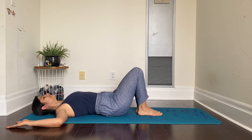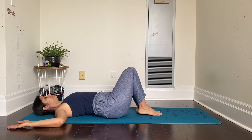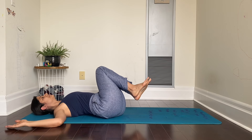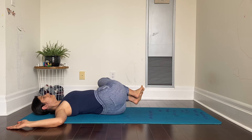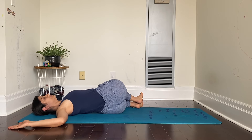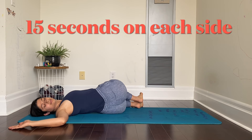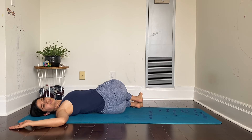Now we are going to gently lift our hips up just a little bit and turn our hips out to the right side. Now twisting from the middle of the back, we are going to turn to our left side, bringing our knees as low as possible. In the beginning, there could be some gap between the knees and the ground and that is all right. You can support your knees by putting a cushion between the floor and the knees. Just keep the knees and feet together and shoulders on the ground.